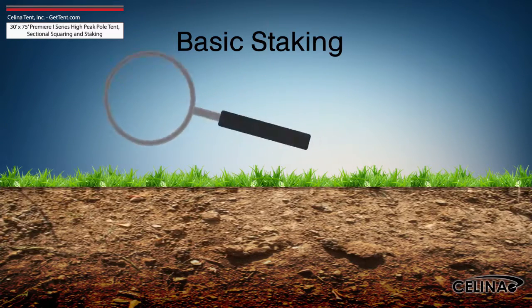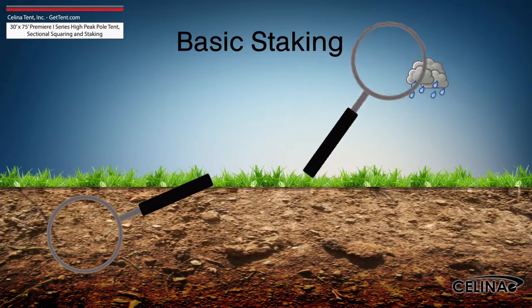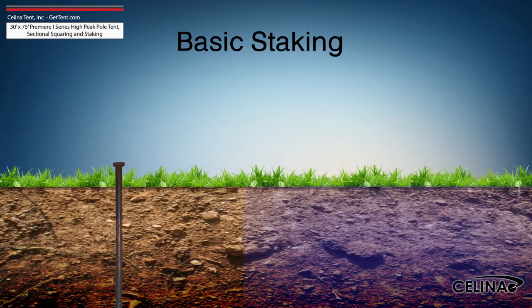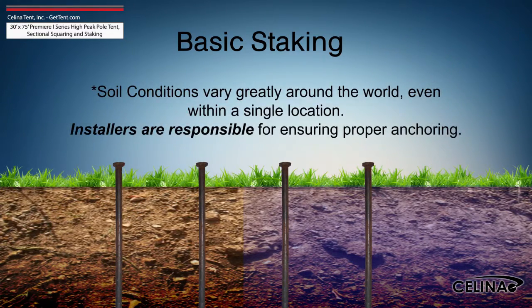It is the installer's duty to inspect the soil conditions and possible weather effects for the duration of the tent installation. For water-saturated or loose soil, more tent stakes are required to achieve adequate anchoring.